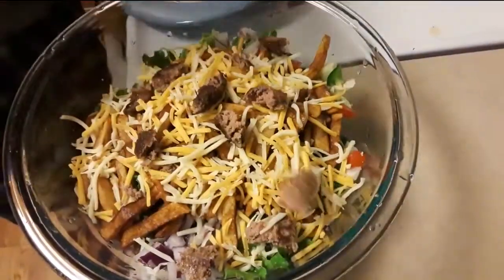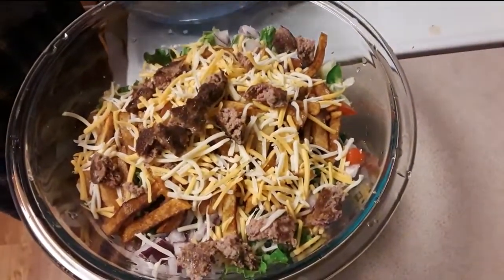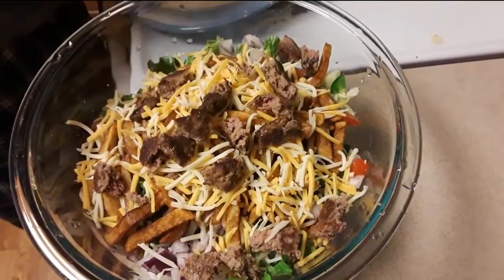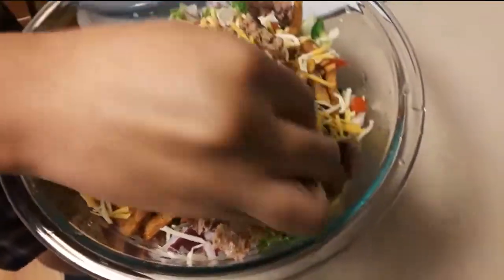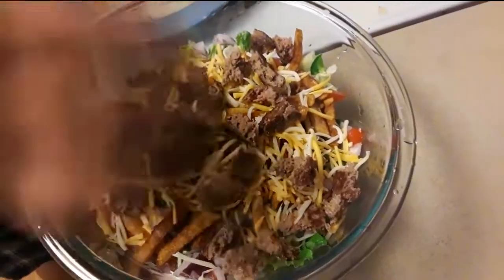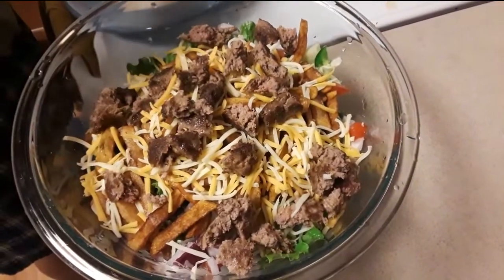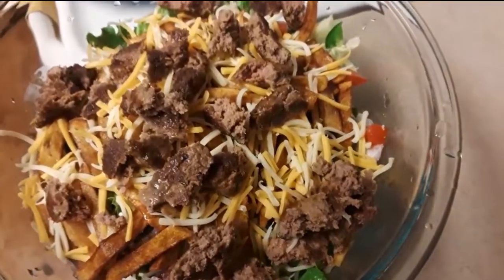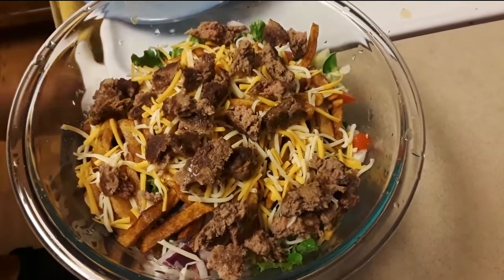Tired of the same old same old — yeah, you got to switch it up. He's very creative, I never would have thought of anything like this. This is literally an open-faced cheeseburger without the bread.